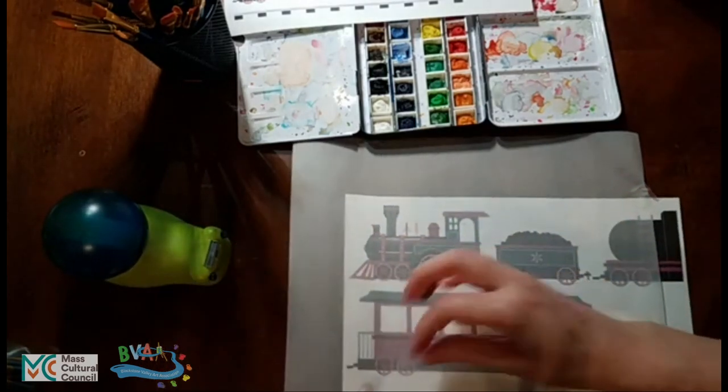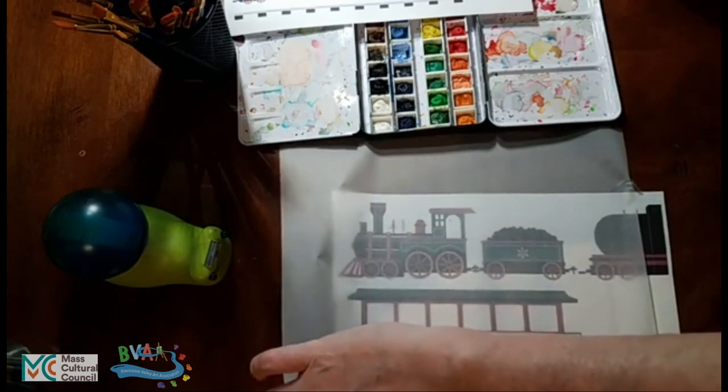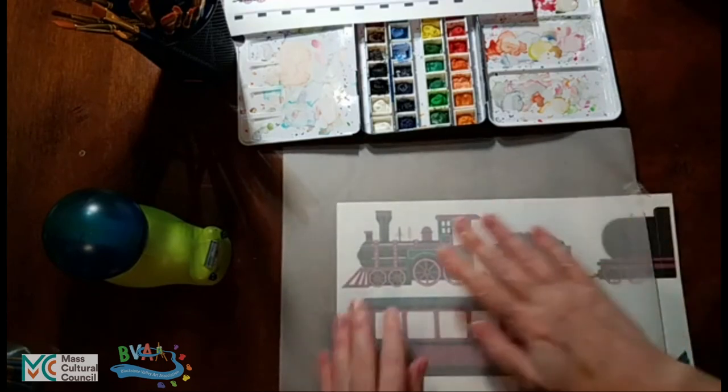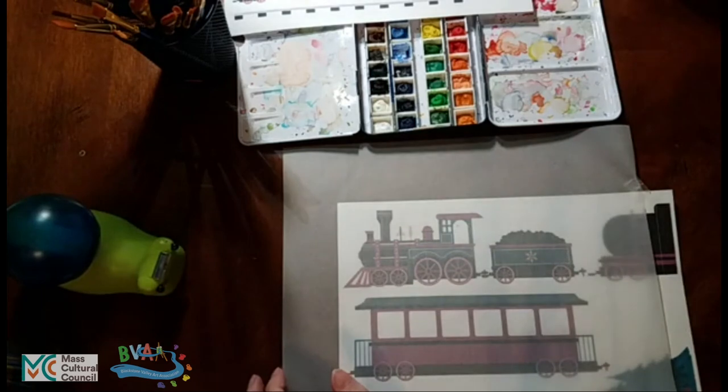I keep a file folder of the various things I have traced in the past, and there are definitely times I want to go back and work on the same image again — probably because I tended to trace things I'm interested in.